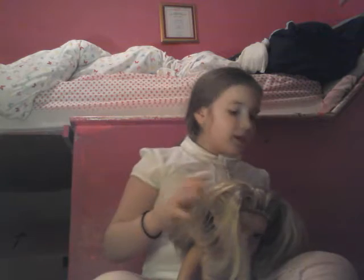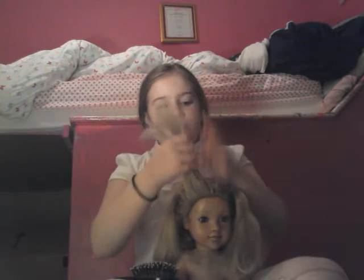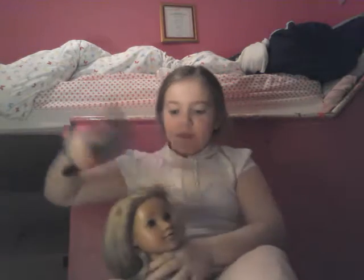You are going to start off by just brushing a section of your whole head. You are going to get this section and brush it all out equally.